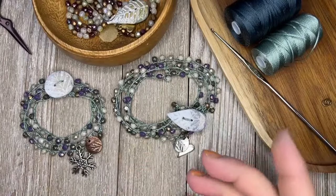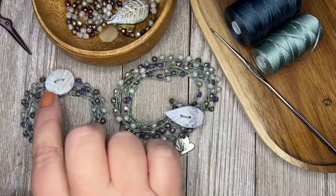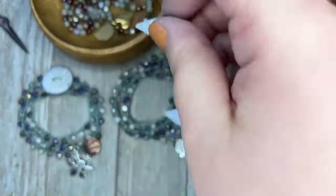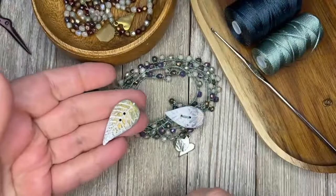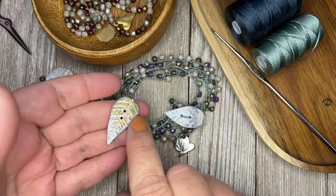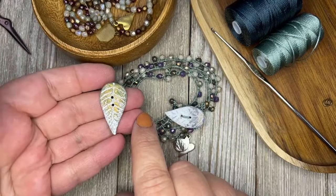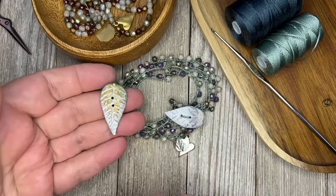First thing you're going to ask me about is these little buttons. I made them. I have them in two different colors. They're not going to be on the website until tomorrow, because we're fixing up some inventory on the website — I don't want to add anything new on there until I have all the old stuff taken care of.